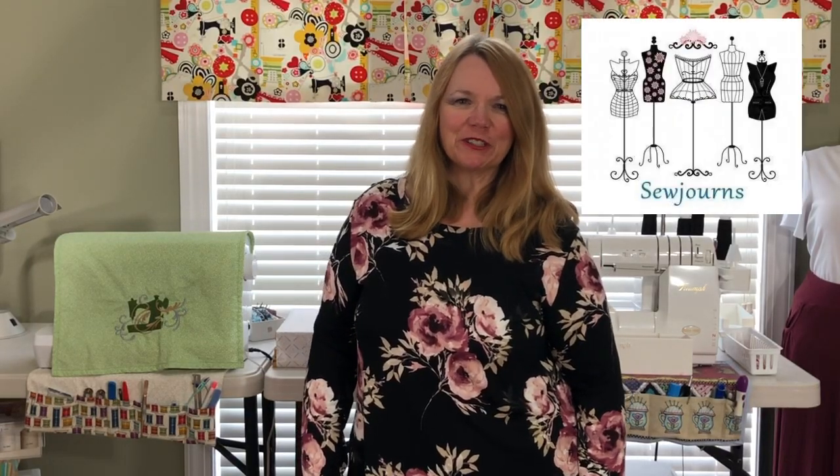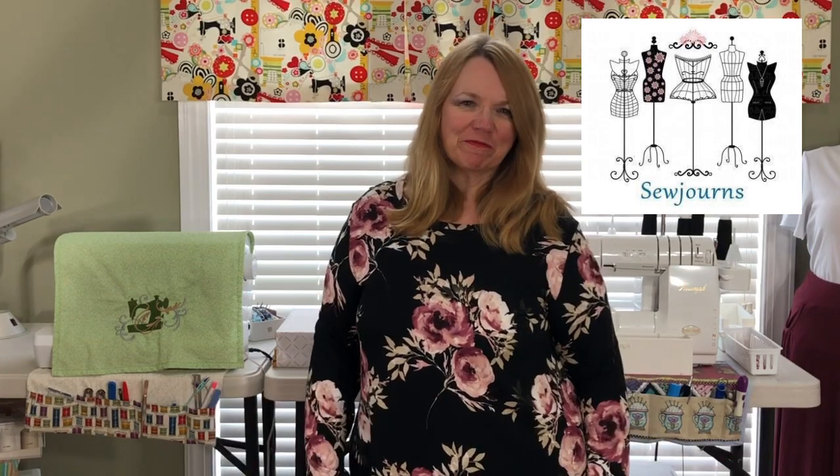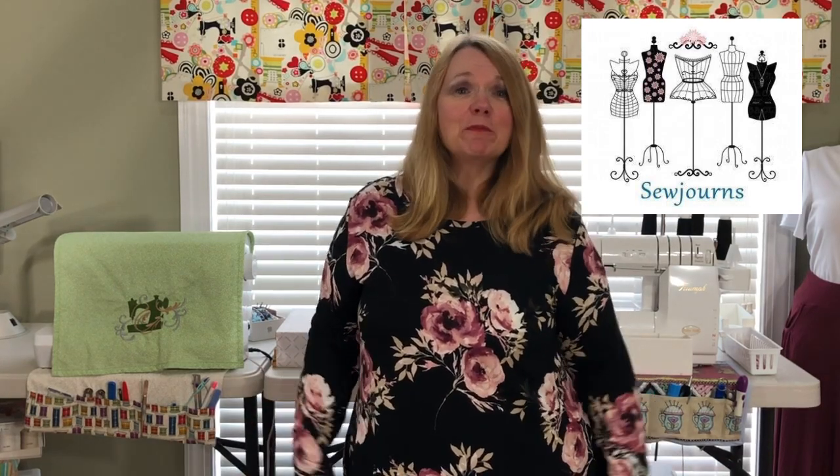Hi everybody! My name is Kris and this is Sojourns. Welcome to the sewing room. Today I have something that I think you're gonna really find fun — it was a really fun project for me. I'm not surrounded by any makes right now because I don't want to spoil the surprise, but I do have a full tutorial coming and something really fun.